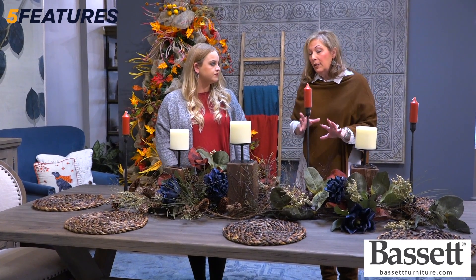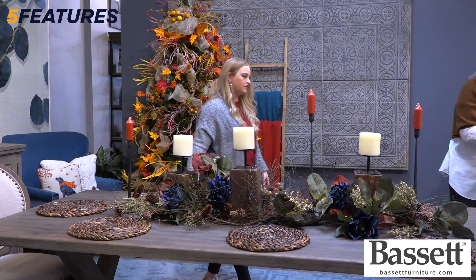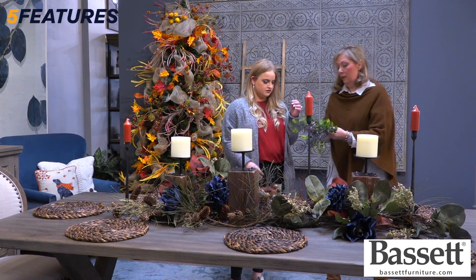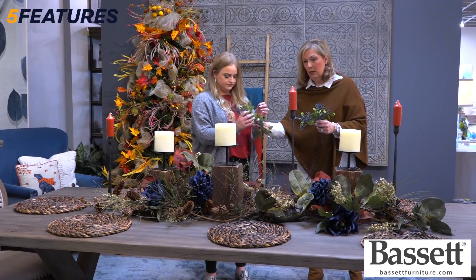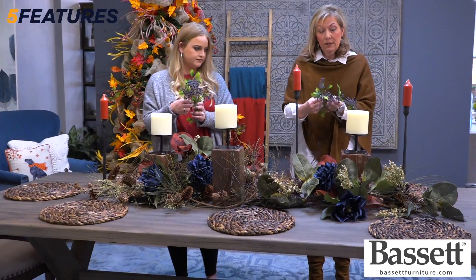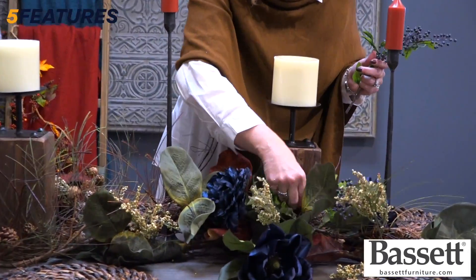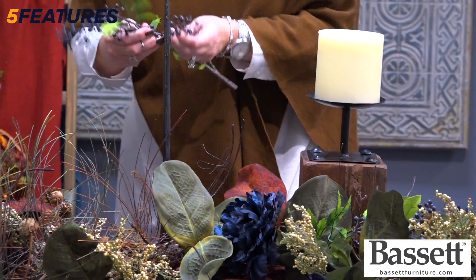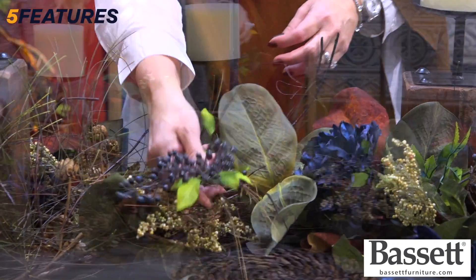Now we're going to fill in with the balance of the tablescape and we will have this one completed. Tuck a little bit of the textural berries in here just to fill in and add just a little bit of additional color. We're adding this to our flowers already? That's right, just kind of throughout like that.